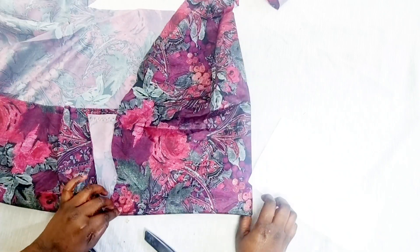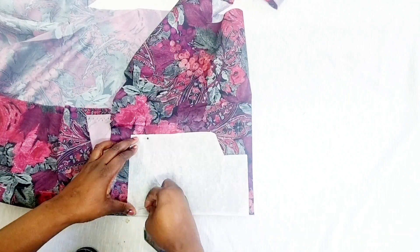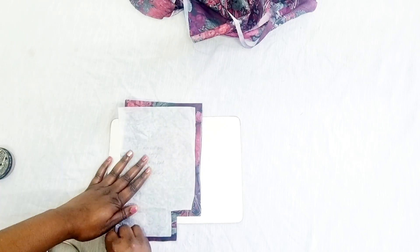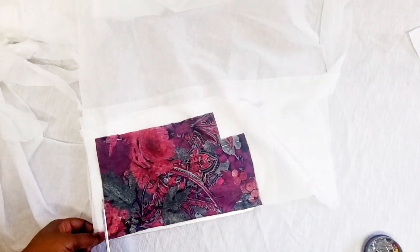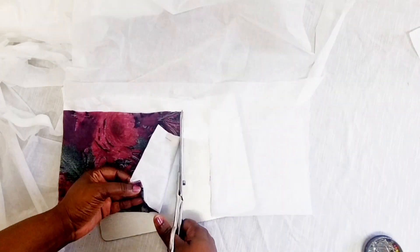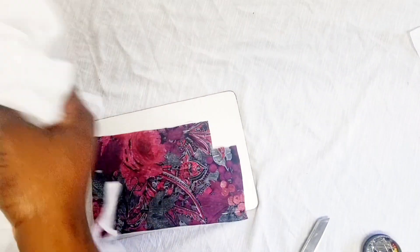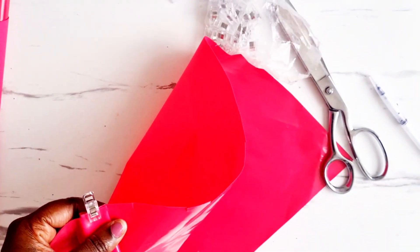I've folded the lining again so I can cut the front and back at the same time. Once all cut out, you should have a pattern piece where the corners have right angles — when sewn together this creates an upright effect and allows the bag to stand. I'm using the lining as a pattern to cut out the interfacing, which will be ironed onto the lining. You should now have two vinyl pieces, two lining pieces, and two interfacing pieces.